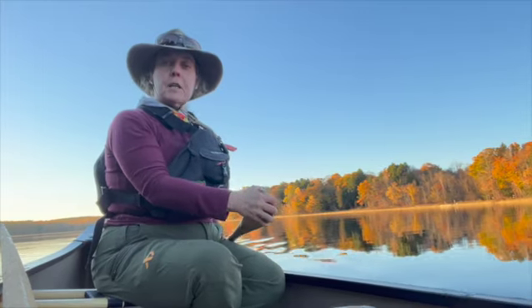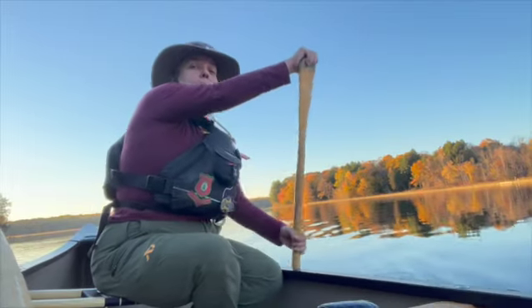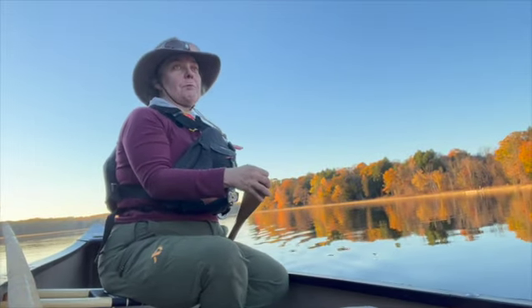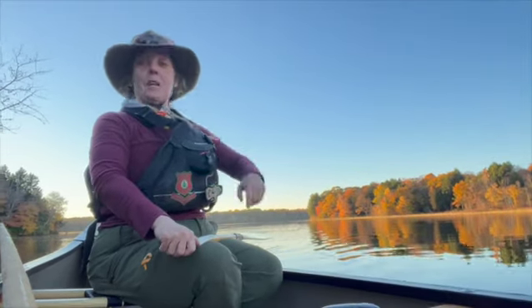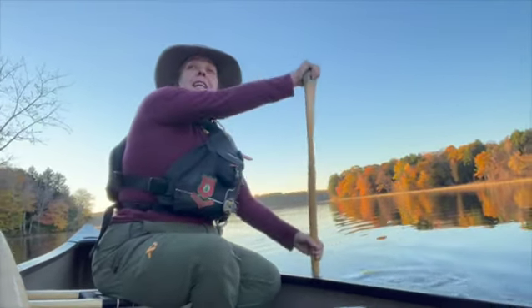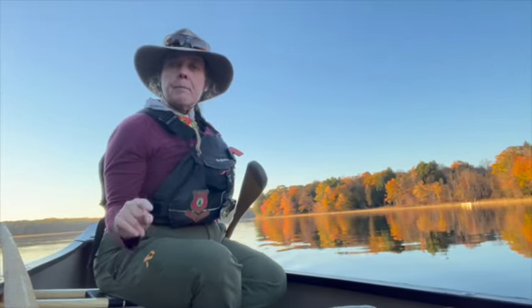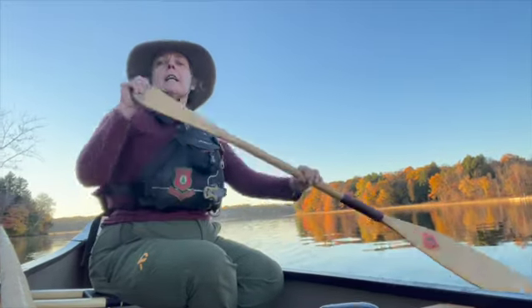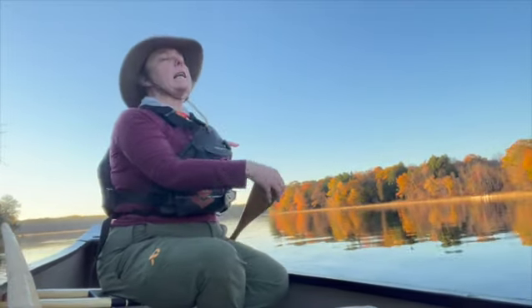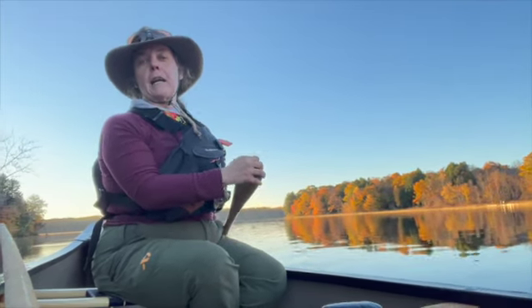Thanks for sticking with the series and thanks for your patience — I know the videos have been few and far between. It's because I turn into a dirt bag canoeist this time of year. We've got a really nice recap coming up of our 2024 season here at Three Minutes with the Main Guide — it was awesome. I'm Lisa DeHart and you just spent three minutes with the Main Guide.